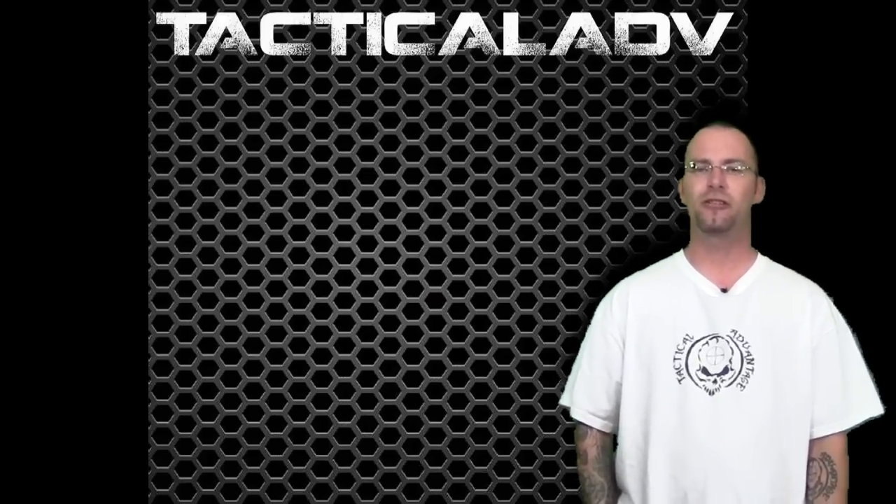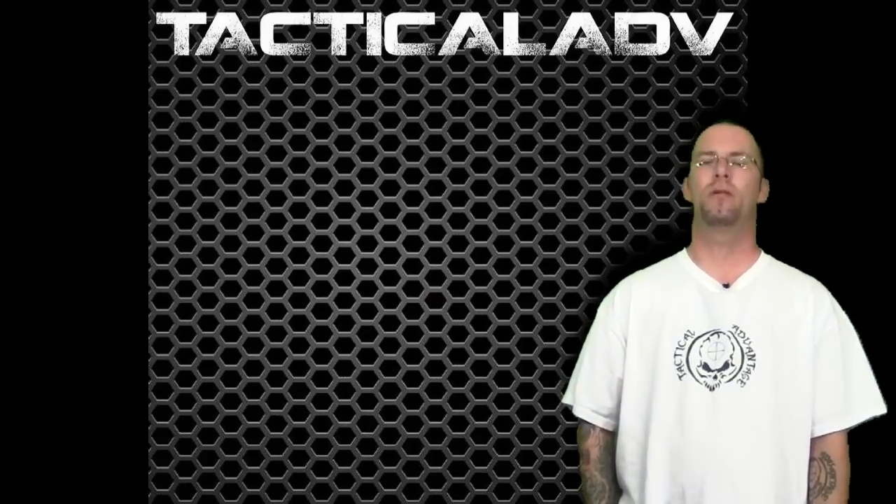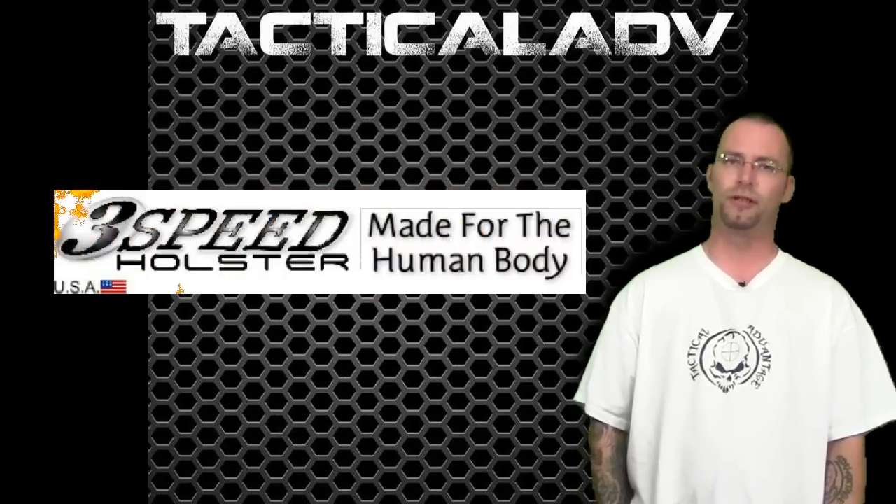What's up YouTube? Welcome back to Tactical Advantage. Today we're going to be taking a look at a very interesting holster brought to us by Fort Lauderdale based 3-Speed Holster.